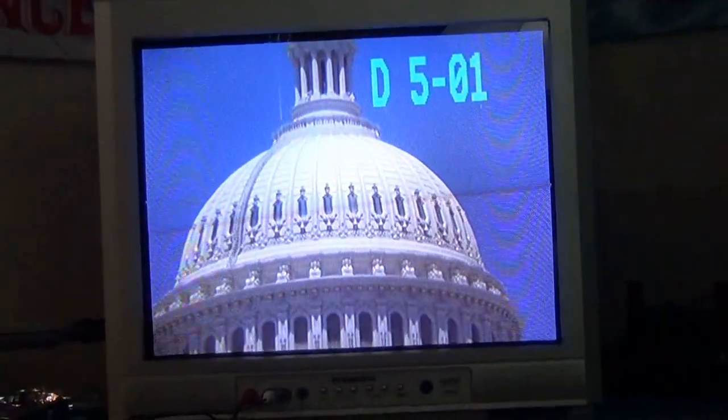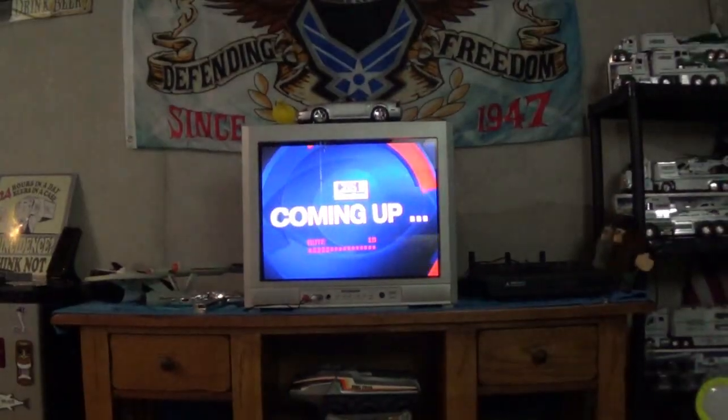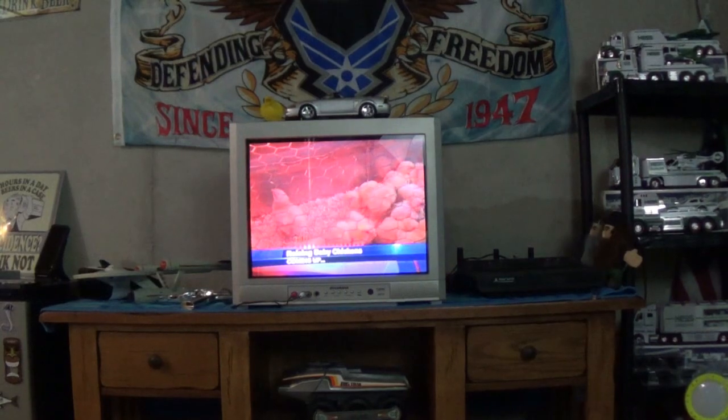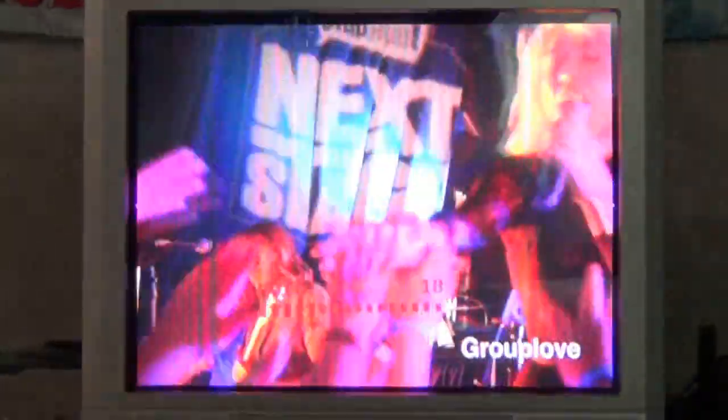Of course the channels you receive will depend on your area — I'm surprised I'm getting this many. There's actually one more: I can switch to analog and I'm picking up one analog station. It's not quite as clear as the digital ones, but it's actually coming in better than when I first turned it on. Magic Stick — boom boom!